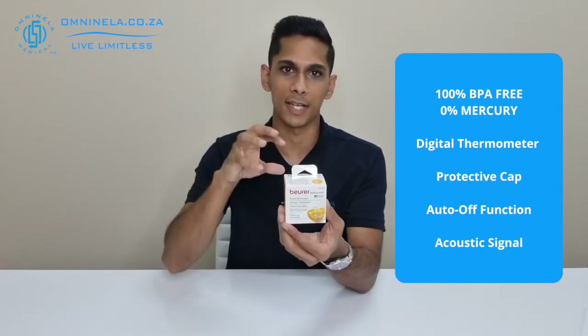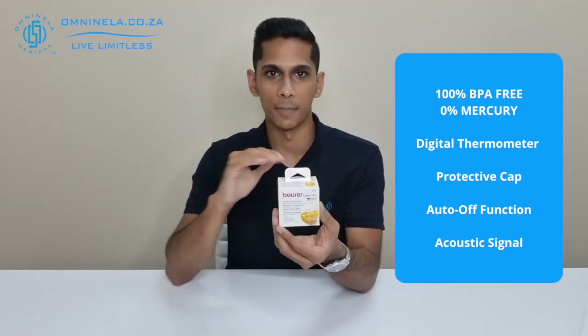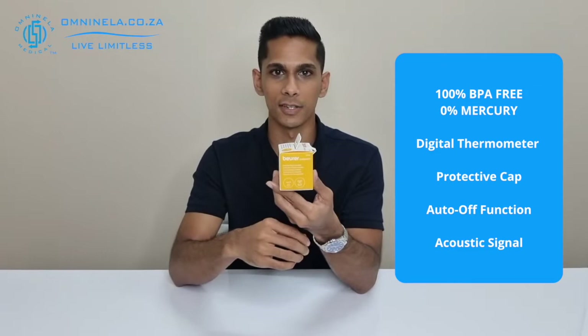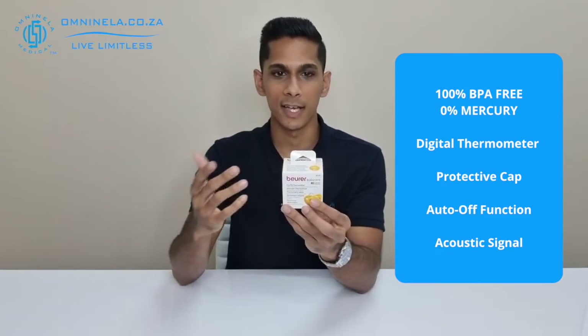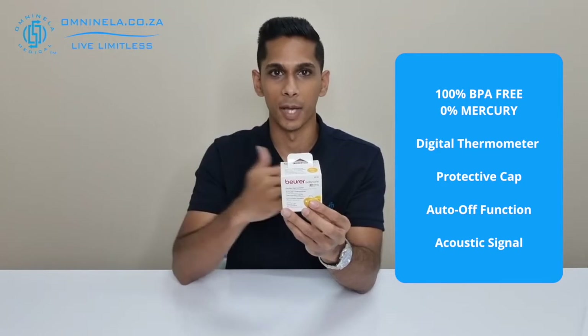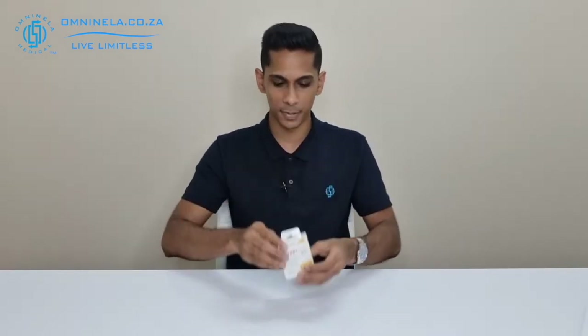It comes with a protective cap so that you can place that over the pacifier and keep it hygienic. In terms of the thermometer, you have an auto-off function and also an acoustic signal. If the baby's temperature goes over 38 degrees, you'll get an acoustic signal alerting you that the baby's temperature has gone up suddenly, and you can take the necessary precautions from there.